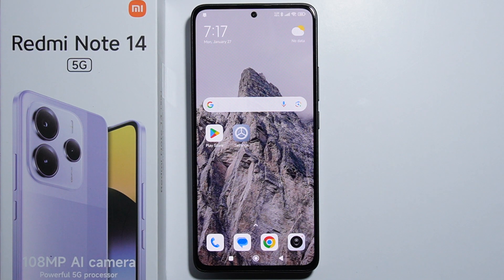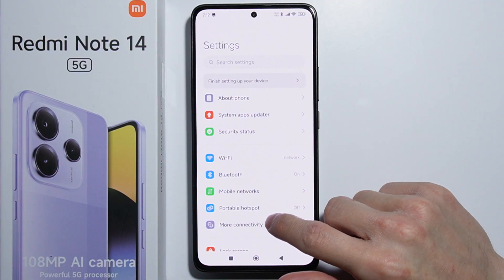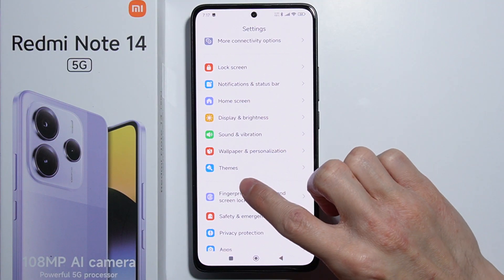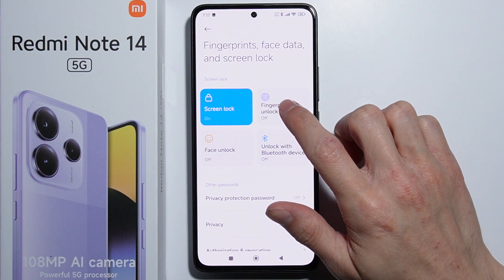To set up fingerprint on Redmi Note 14, first go into Settings, then scroll down and go into Fingerprints, Face Data and Screen Lock.